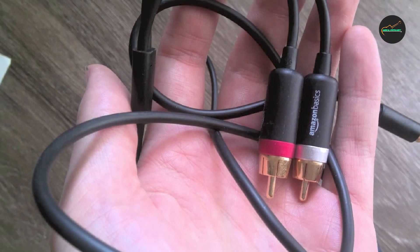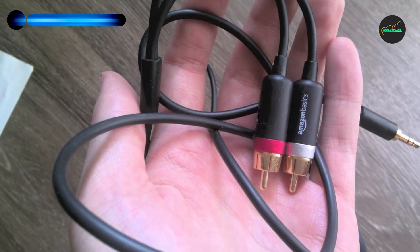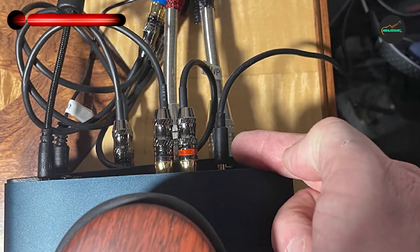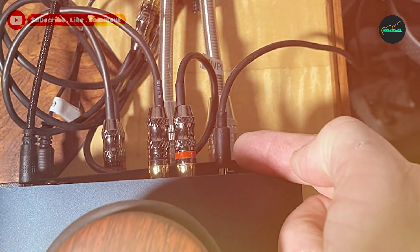With its 3.5mm to male connectors, this cable can be used to connect a variety of audio devices, including smartphones, tablets, laptops, and other audio equipment.